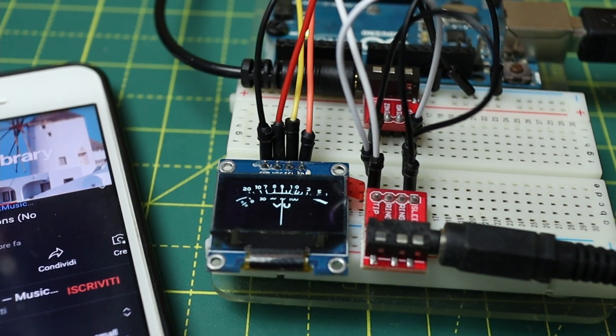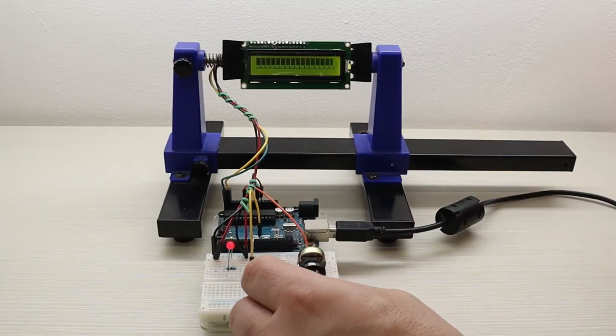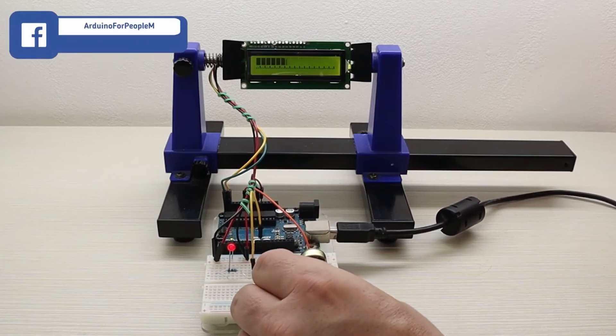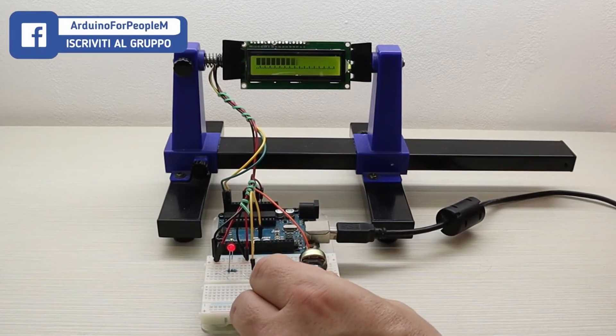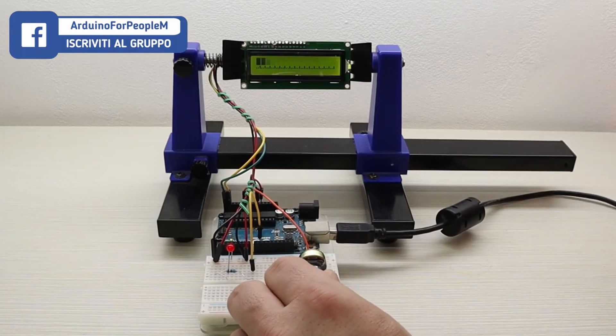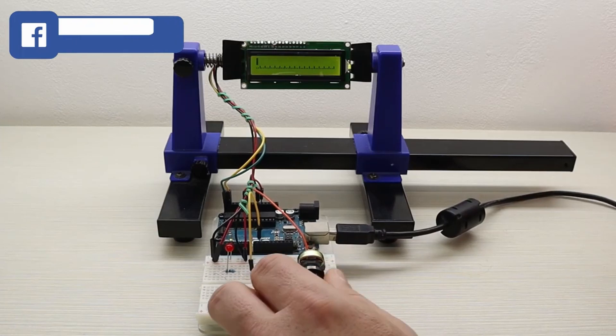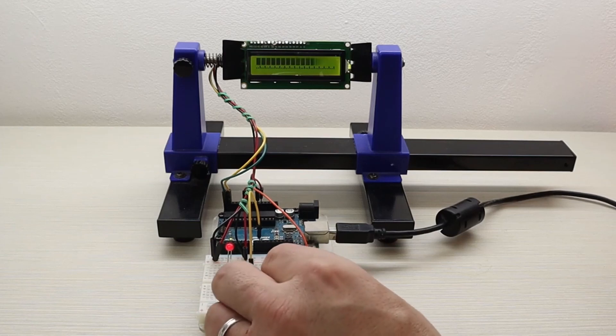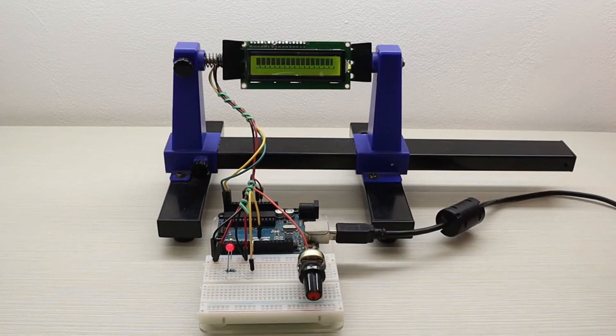Sì, ma con stile retro. Nel precedente progetto avevo scritto un codice per visualizzare una bar graph su un display LCD. Molti di voi in privato mi hanno scritto chiedendomi se fosse possibile collegare il sistema ad un'uscita audio, in modo da trasformarlo in una sorta di VU meter. Ho risposto a tutti di sì, e adesso vi faccio vedere come fare.